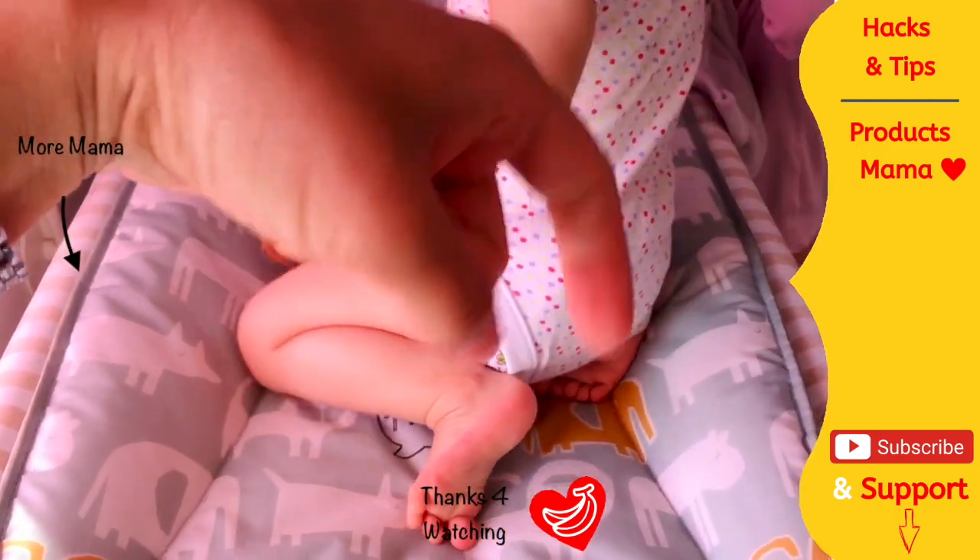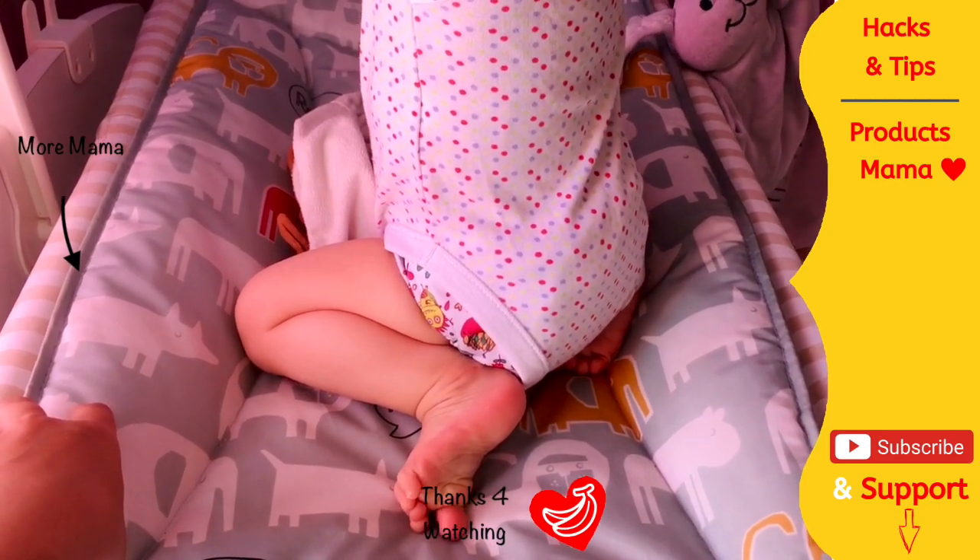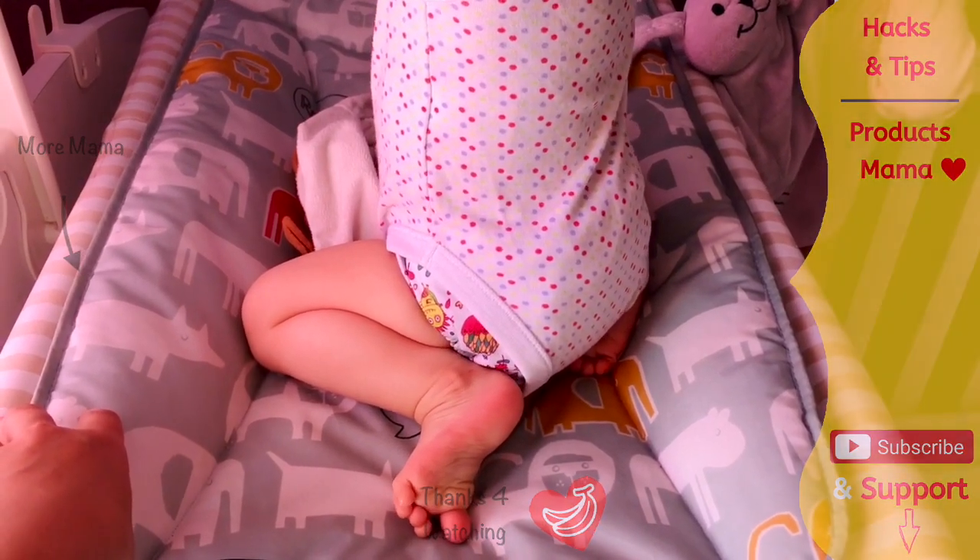I would love for you to subscribe to my channel by clicking the button down below. Until the next video — stay safe, stay sane. Thank you and goodbye!